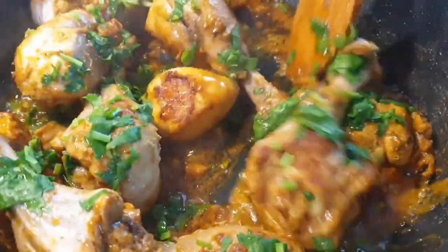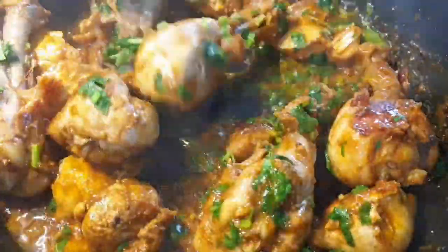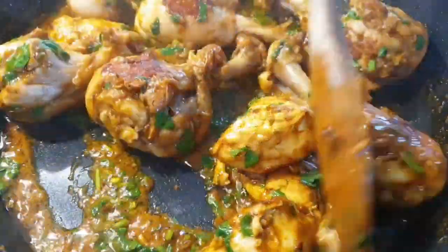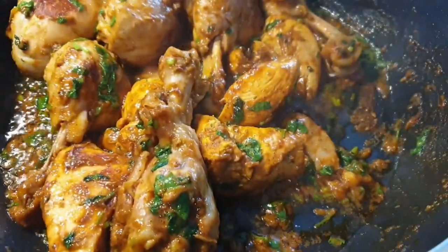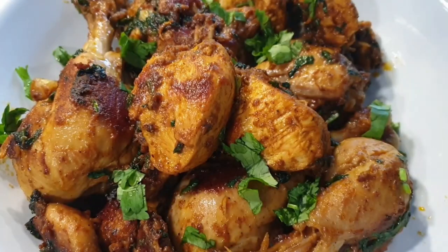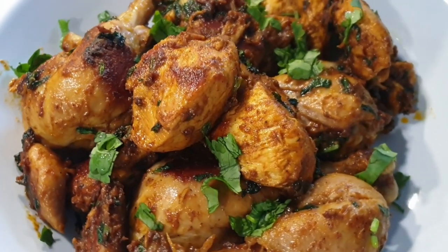I absolutely enjoyed this chicken — it was so delicious and the aroma, oh my god, you have to try this recipe! Thank you so much for watching. If you like this video, please give it a thumbs up, subscribe to my channel if you haven't, and I will see you on my next recipe. Bye bye!